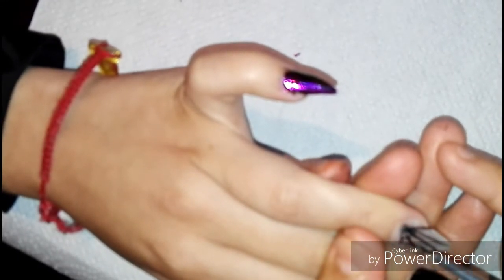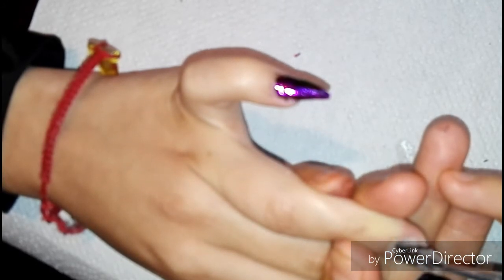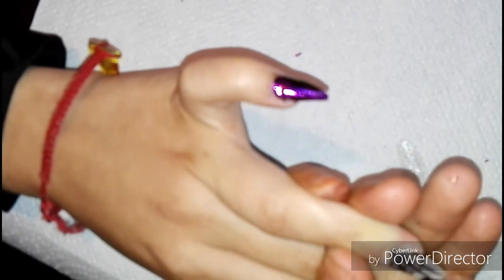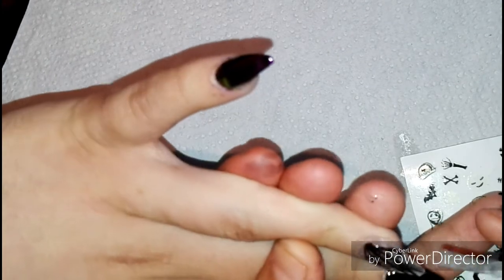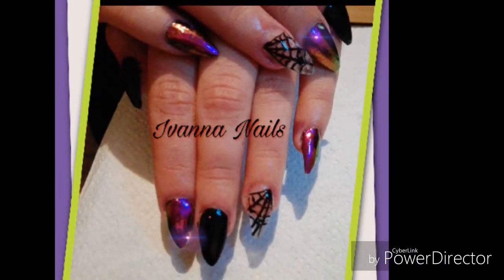Estamos haciendo la tela araña; es un diseño muy sencillo. No soy experta, ya se los había comentado, pero me gusta hacer cositas en las uñas para que se vean bonitas. Espero mis vídeos sean de su agrado, me regalen un like, compartan, comenten. Así es como queda nuestro diseñito ya curado en la lámpara. Nos vemos en el siguiente vídeo, cuídense mucho, bye.